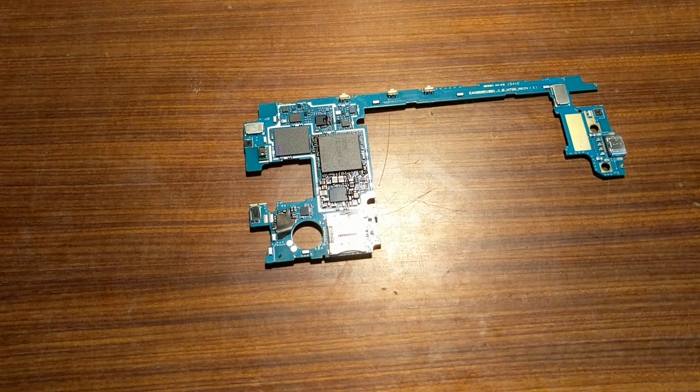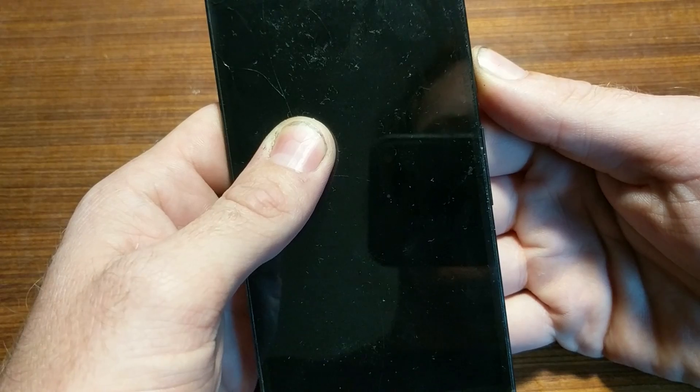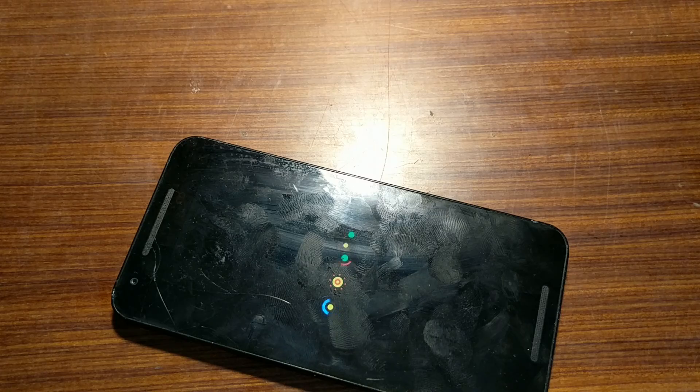Those chips are hot to the touch, so hopefully that's done the trick. Let's go ahead and reassemble — moment of truth. That's a good sign... that was a bad sound. Oh my god, we were so close. What went wrong?